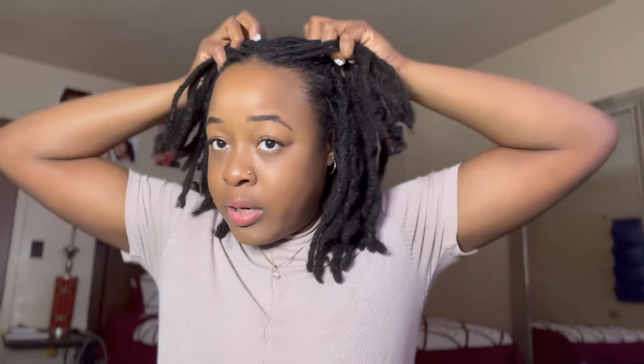Tip number two: no tight hairstyles. I'm going to repeat — no tight hairstyles. When you pull your hair back for a ponytail there's tension; when you take two ends and try to combine them there's tension; when you do a two-strand twist really tight at the root there's tension. You want to avoid as much tension as possible so your hair is not thinning out and stays nice and thick.